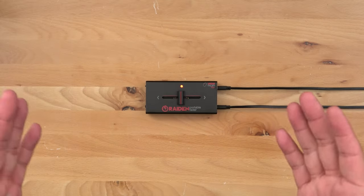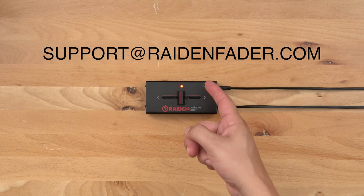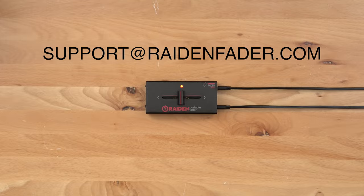We hope you found this tutorial helpful and if you have any questions feel free to email support at Raidenfader.com.